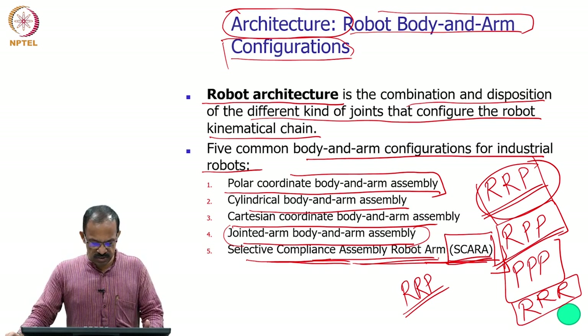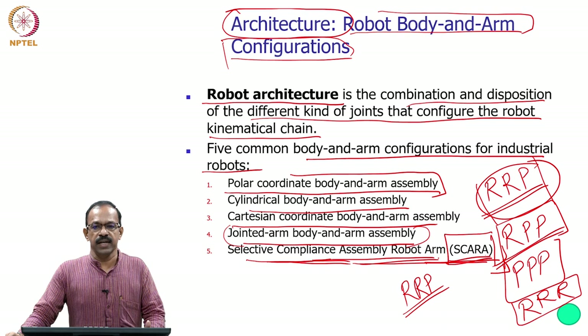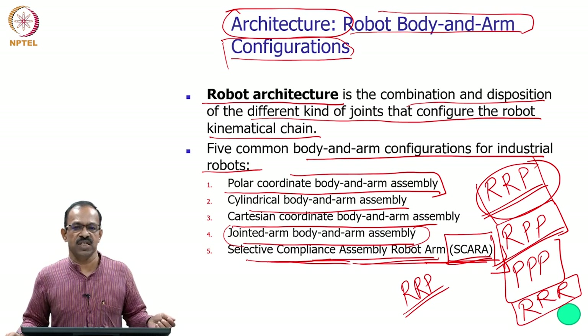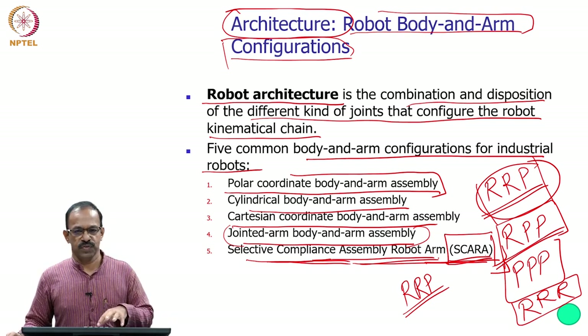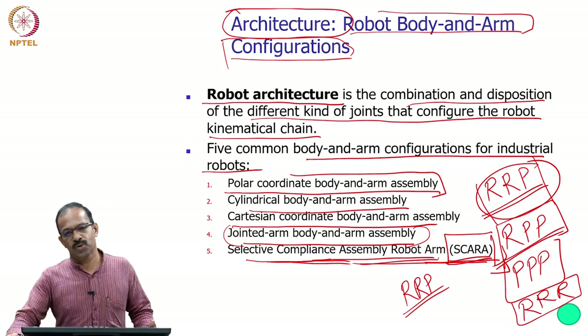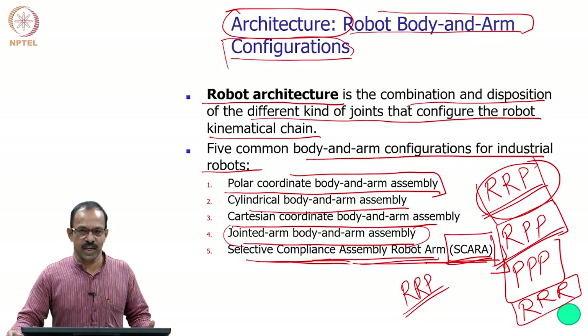These are the five body and arm architectures possible using R and P joints. We will look into these configurations in detail to find the differences, how their workspaces change, and how their kinematics are affected. We will discuss this in the next class. Goodbye and thank you.